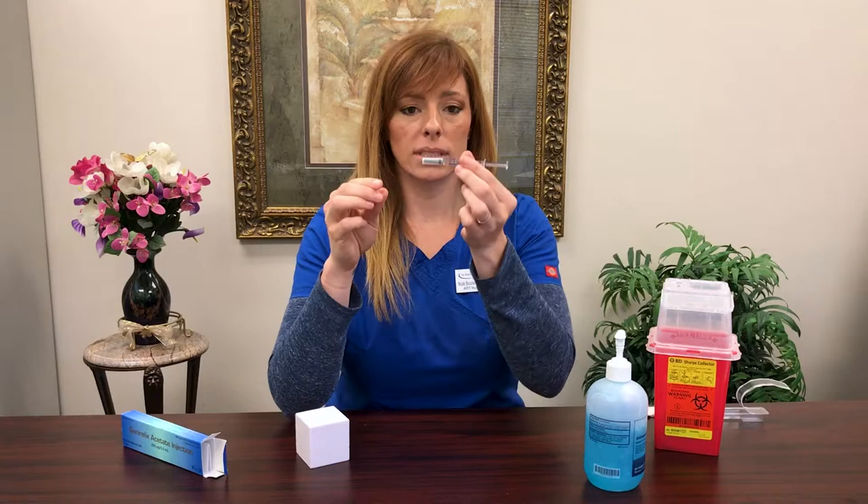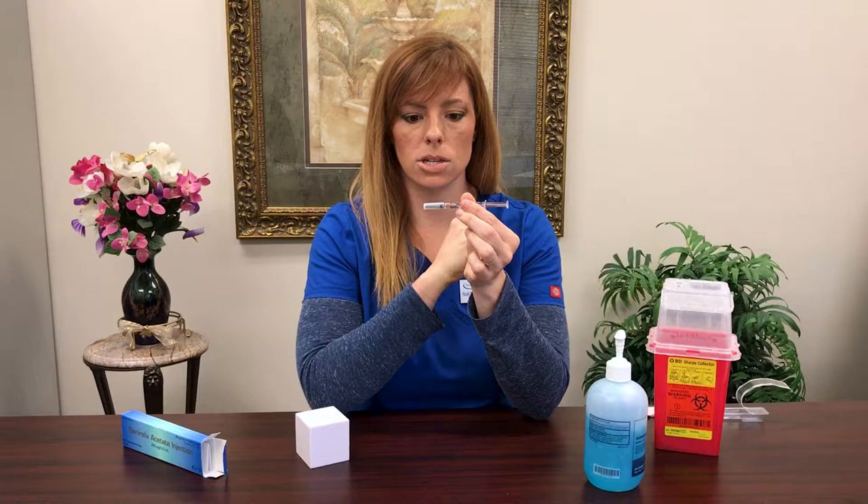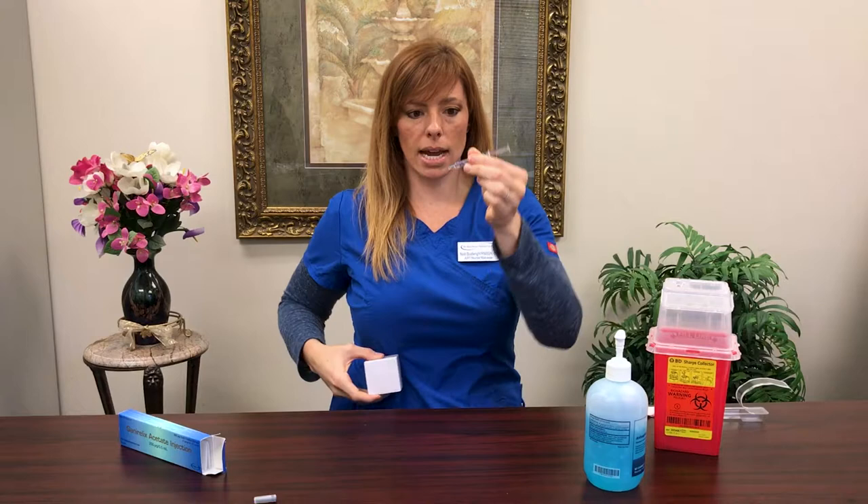Holding it level, your air bubble should be at the very end close to your stopper where the end of the syringe is. Once you pull the gray stopper off, when you go to inject, the air bubble is going to be closer to your fingers. That's okay — that's where we want it.